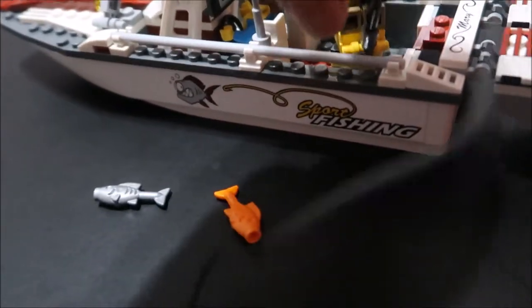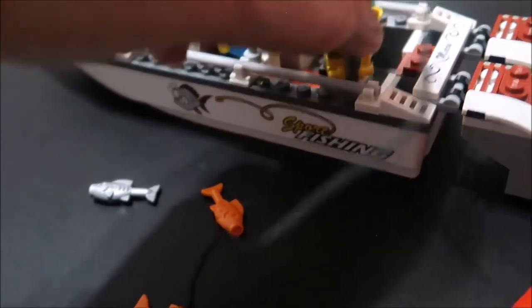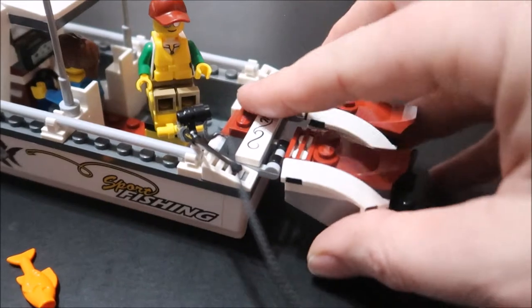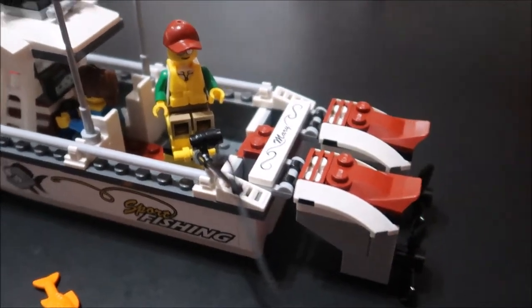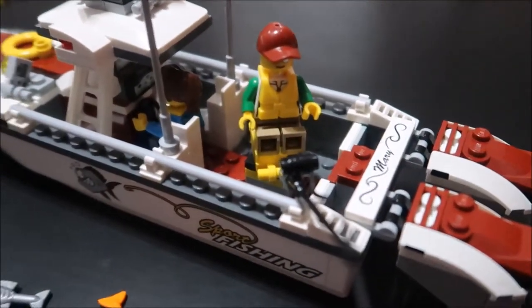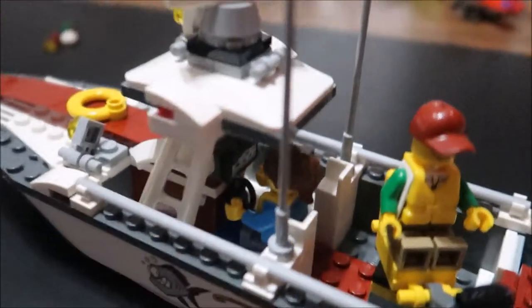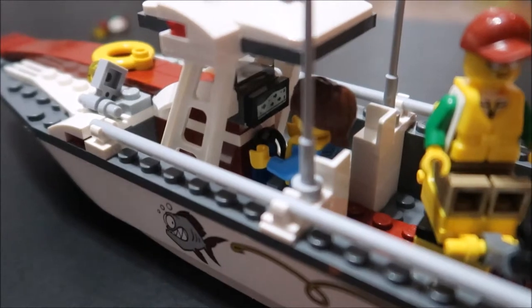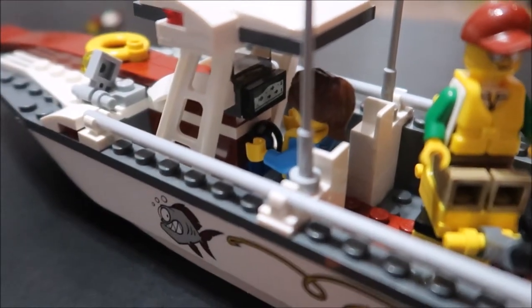There's a lot of play in this — this guy could be fishing, he could be casting his line. The twin engines go up and down as if you're loading, you know, pulling out of the water. I do like that they named the boat — this is Mary. In my case I have the lady driving and she could see where all the fish are on her screen in there.